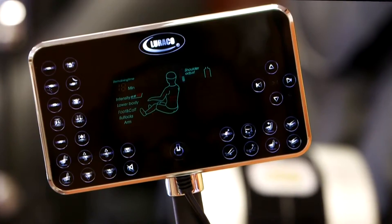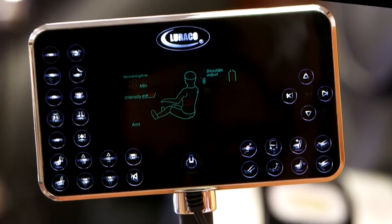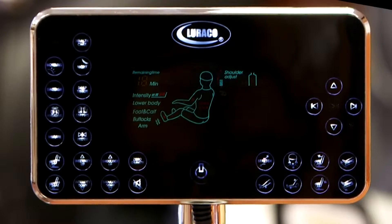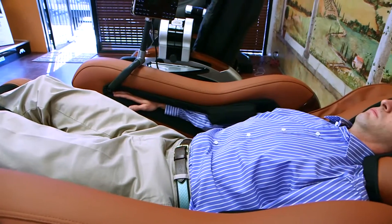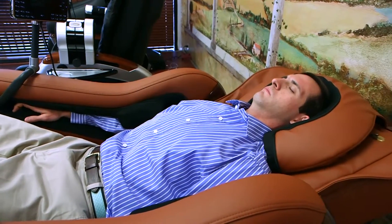At all times, the advanced flat screen remote actively displays the massage functions, robotic arm position and selected intensity level of the massage programs as well as shoulder adjustment position. The speed and width is also displayed to give complete control of your comfort level.